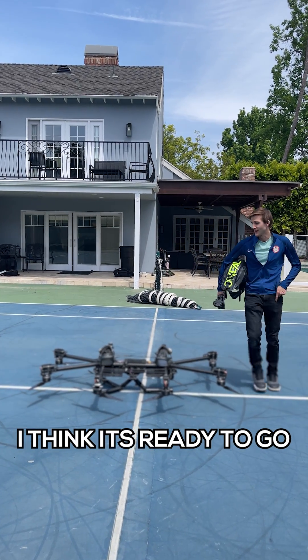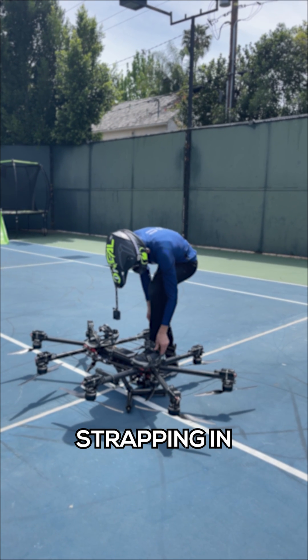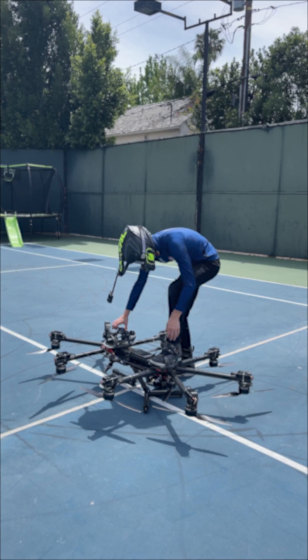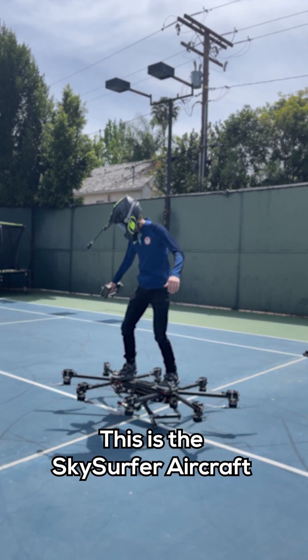I think it's ready to go. She's wrapping it in a final moment before takeoff. This is your sneak peek at this insane working hoverboard.